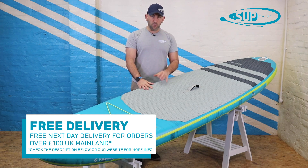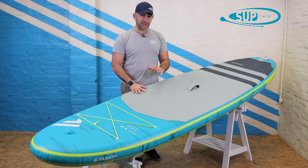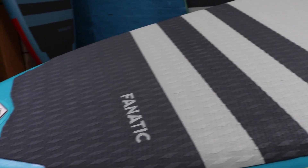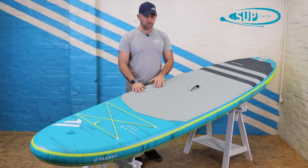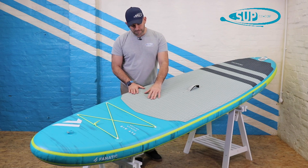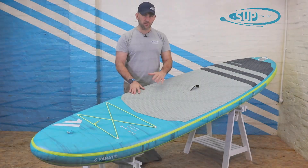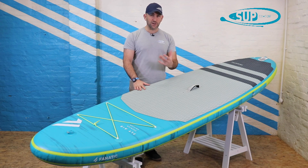One thing that also stands out on all of the Fnatic boards over the last couple of years is they give a very generous deck pad, so you know that you can move around with an awful lot of confidence on a Fnatic inflatable because there is always grip underfoot. They actually integrate their logos embossed into this diamond-cut deck pad, which sheds water very easily but is always really comfortable underfoot and provides a lot of confidence to everyone paddling this board.